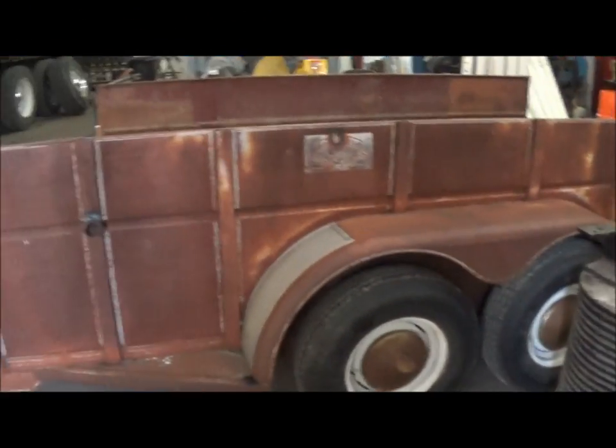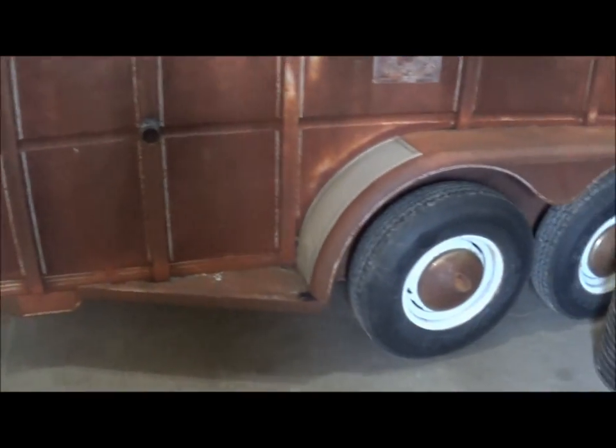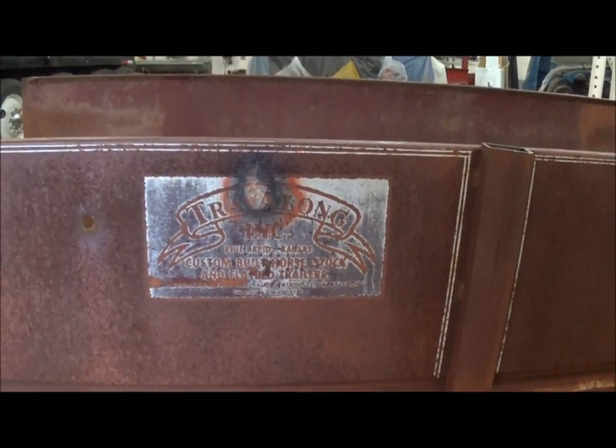This is a 16-foot bumper hitch horse trailer. I think it's a Travel-Loan. I believe this thing was bought new in about 1973 or 1974.